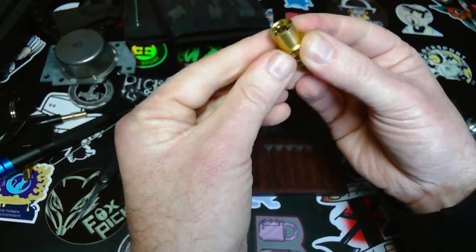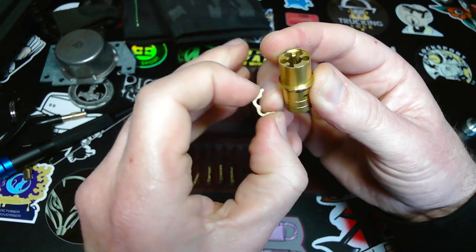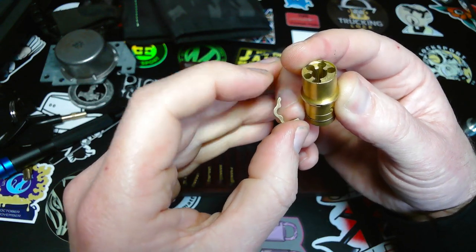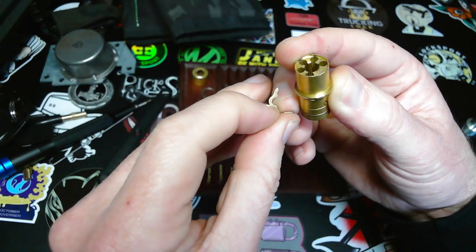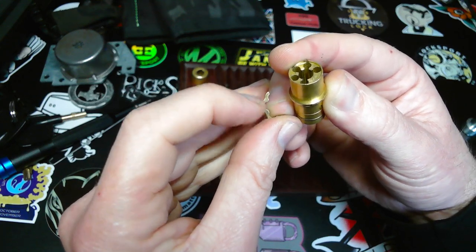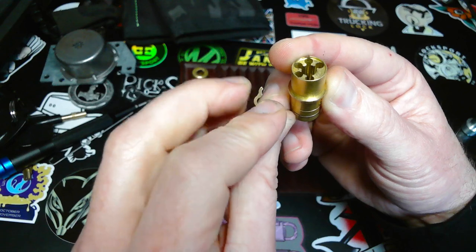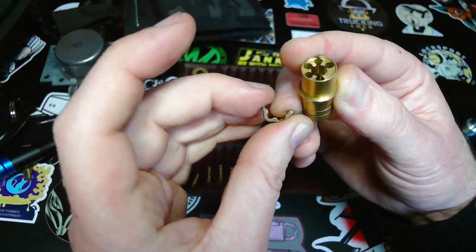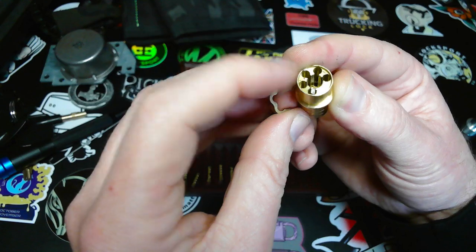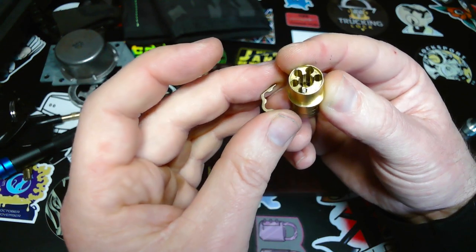Now I can take off what we'll just call a sidebar. That's the way it looks. In a locked position, the sliders are in those semicircle openings. And when they're set correctly and the true gate is at the correct position, that part can slide through the opening and the plug can rotate.